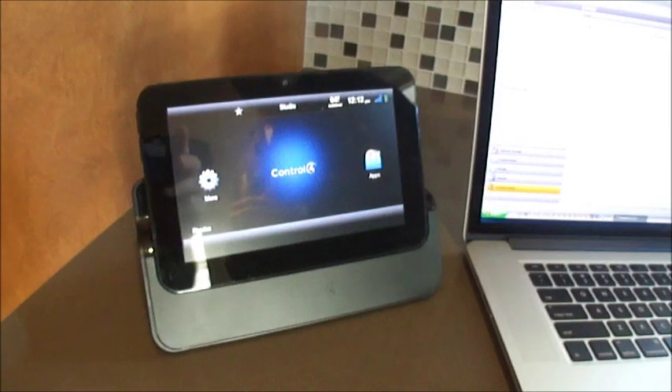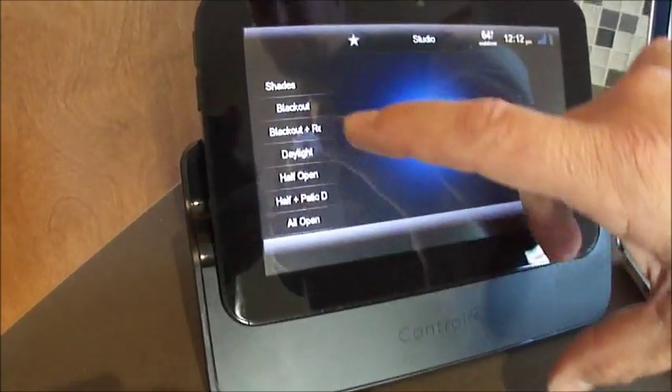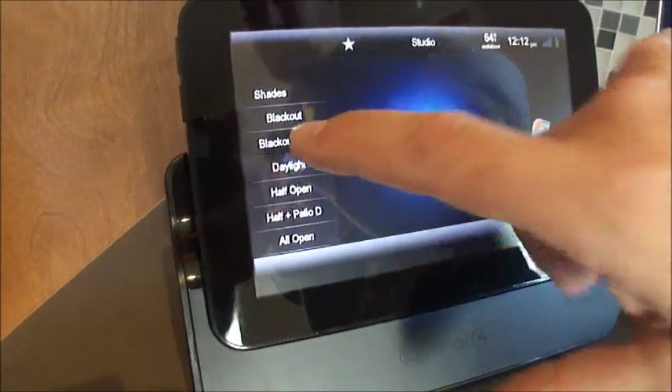We're going to take you over to the Control4 touch panel. We're going to click on the shades button, hit 'Blackout Reveal,' and touch that button. Now as we look over here at all the shades, you're going to see all the blackout shades are coming down. Once they come down there's going to be a slight delay, and then the screen shades are going to come down.